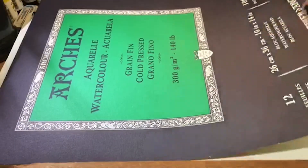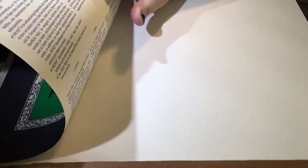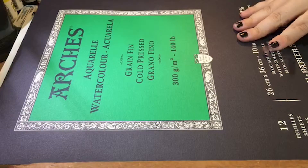It has a rough texture, and it's very thick so it grabs up a lot of the water really well.